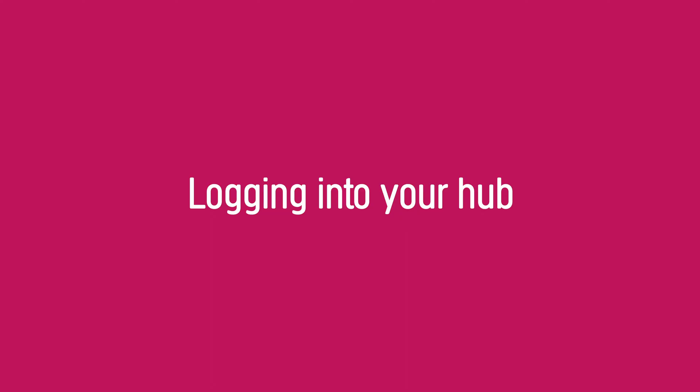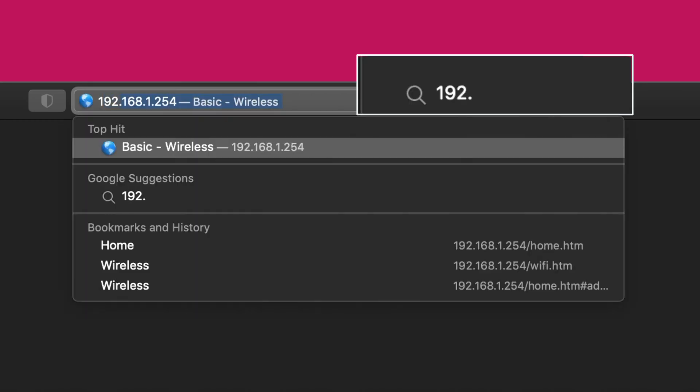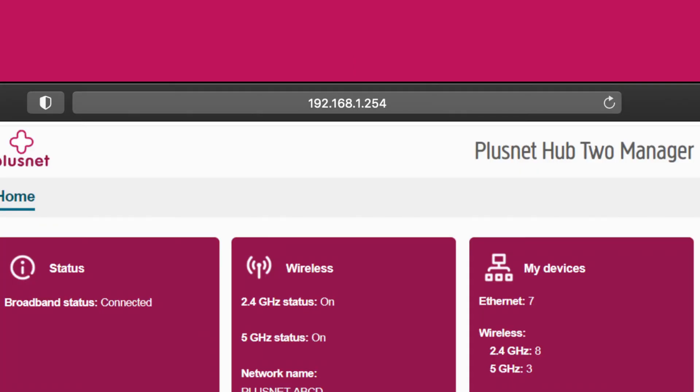Logging into your hub. Before you can make any changes, you need to log into your hub. Start by making sure you're connected to the hub, either wirelessly or via ethernet. Then open up your web browser and type in 192.168.1.254. It'll bring up the Hub Manager.